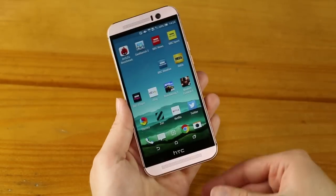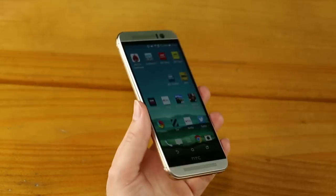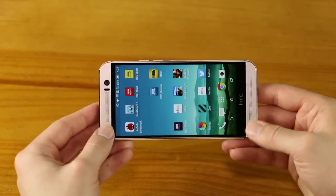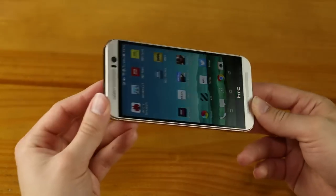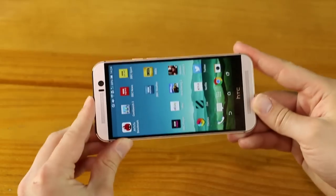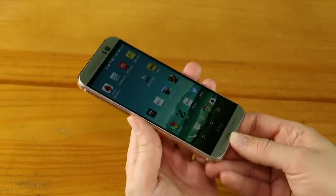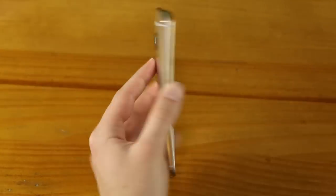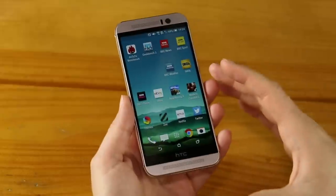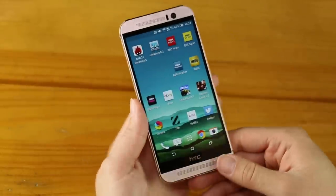A lot of people talk about the bezels, and for some people it just doesn't matter if there's an extra few centimetres of bezel. Fortunately, they do use them well — the top and bottom are adorned with the stereo BoomSound speakers. I'll tell you now that these are the best examples of BoomSound speakers we've seen on an HTC device, and therefore I believe the best speakers on any smartphone on the market. That's really a selling point for the device, and it's great to see those bezels being utilized with very good stereo speakers.